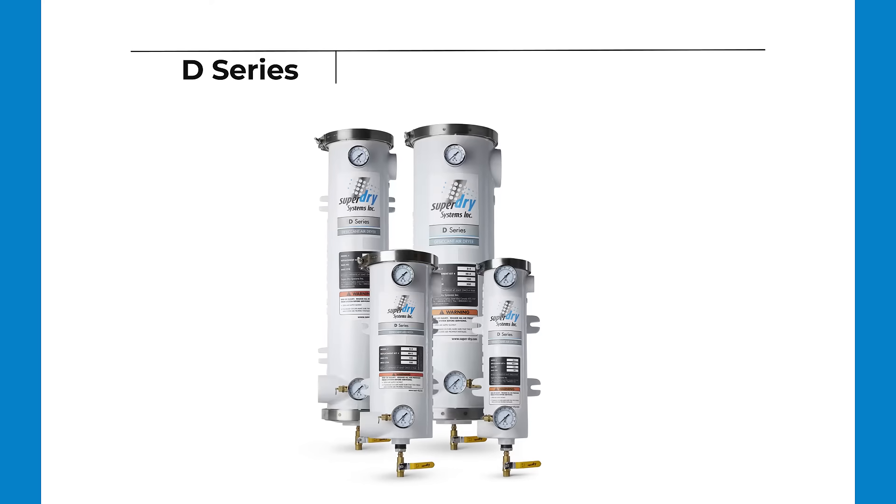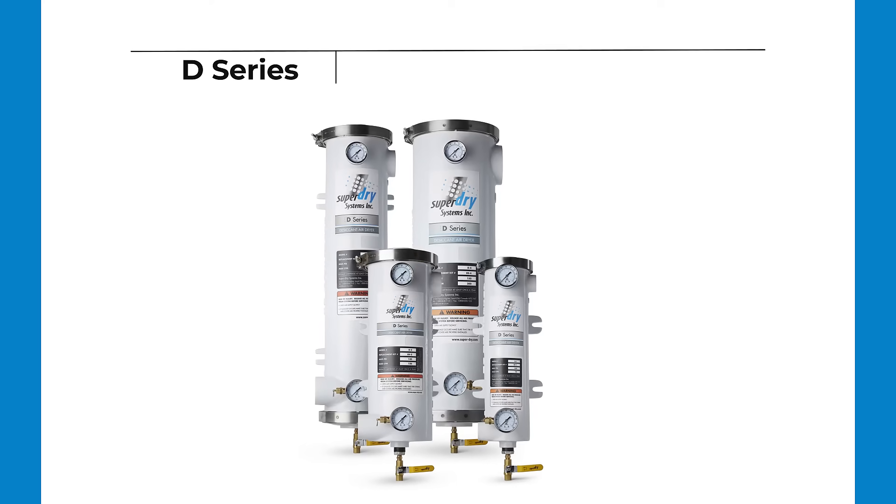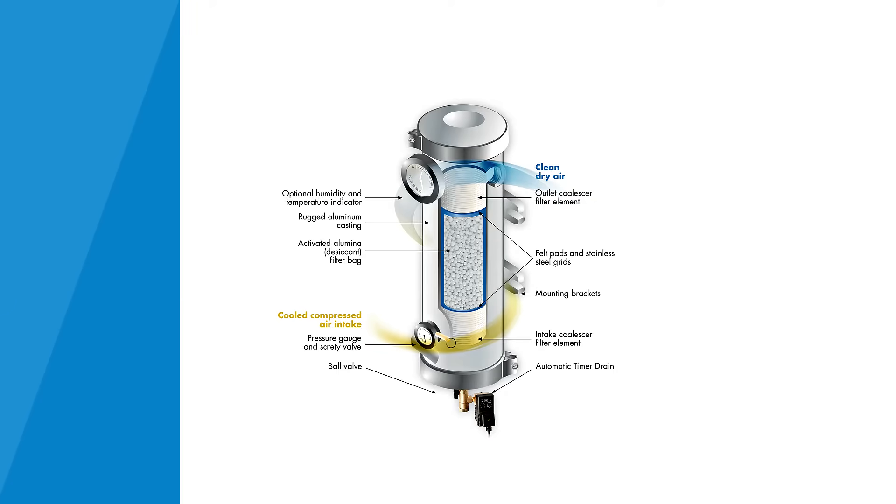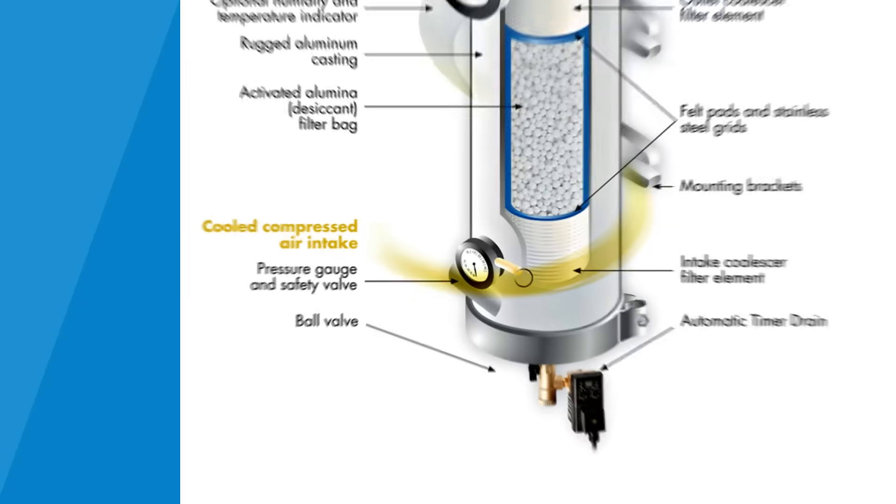The Super Dry product line includes the D-series, a heavy-duty single tower desiccant air dryer. Here's how it works: the cool compressed air coming in at the intake will first be separated from bulk liquids due to the offset inlet.